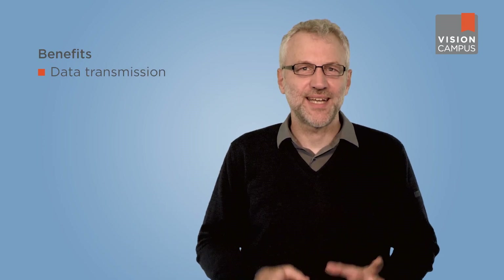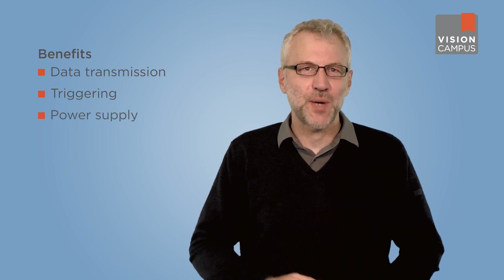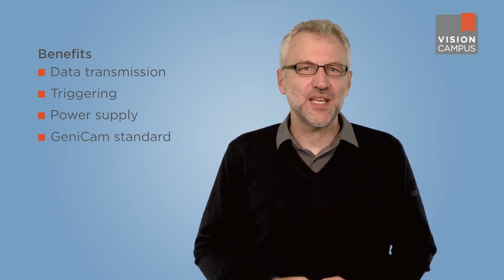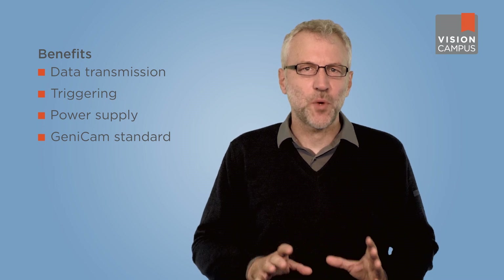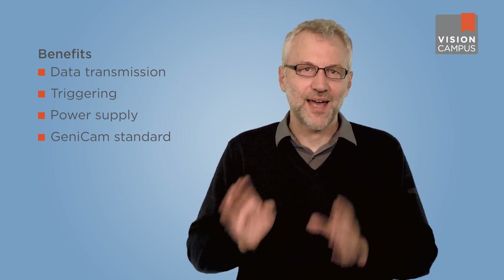What else does CoaXPress 2.0 offer? Plug and play — meaning it is easy to get the system up and running. CoaXPress enables data transmission, triggering, as well as power supply via the coaxial cable, making it easy to establish a connection between the camera and the PC. The CXP standard also relies on the GenICam standard, so from a software perspective, it offers a simple connection between the PC's software and the camera.